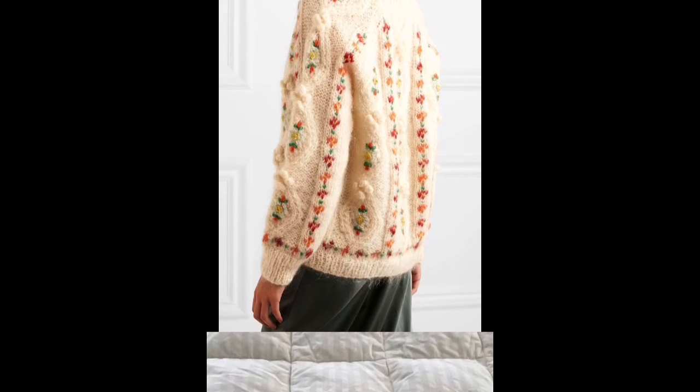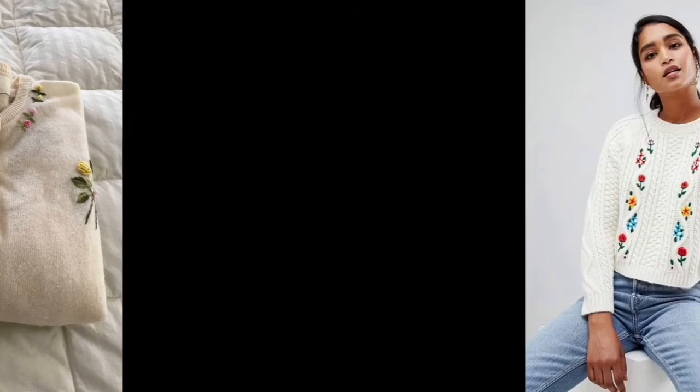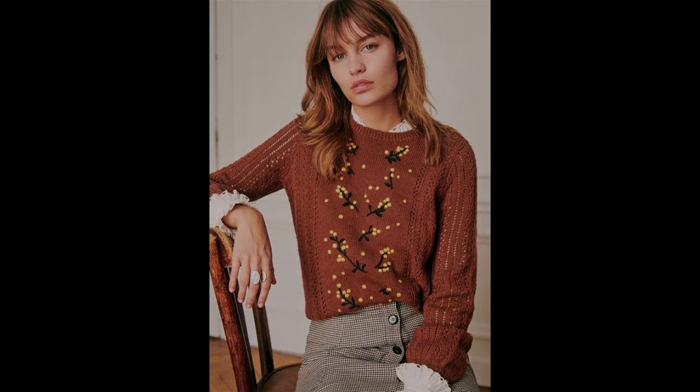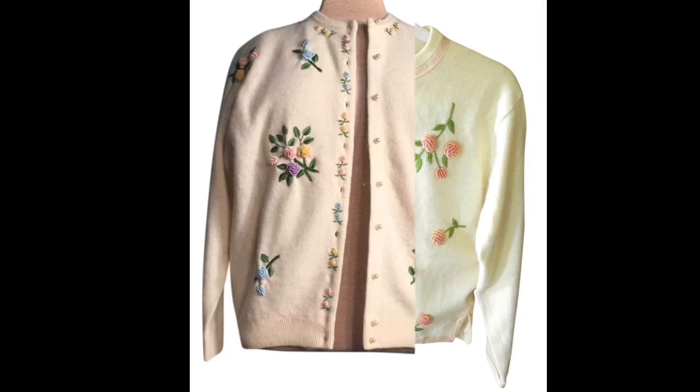Lazy daisy stitch is very easy and every beginner should try it. Many other stitches like bullion knot, springer knots, satin stitch, and Brazilian stitches have also been used to make these designs.